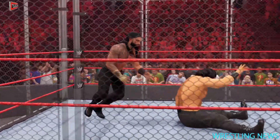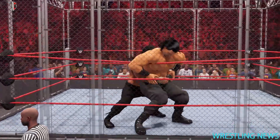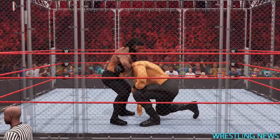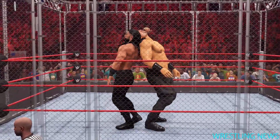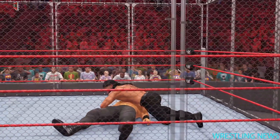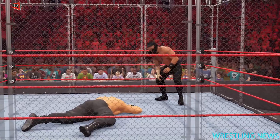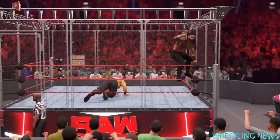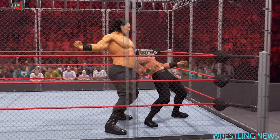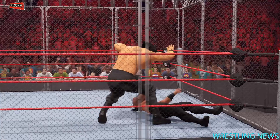Snap air takeover followed by a mat slam with some attitude. Two — couldn't quite finish it. It's over. One, two, three — oh, somehow managed to keep this match going. How is that not three?!